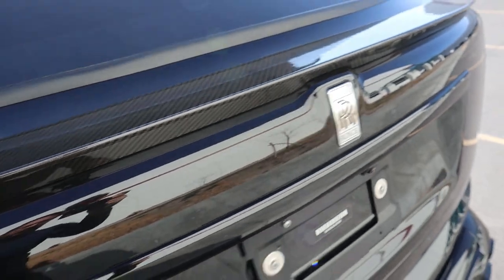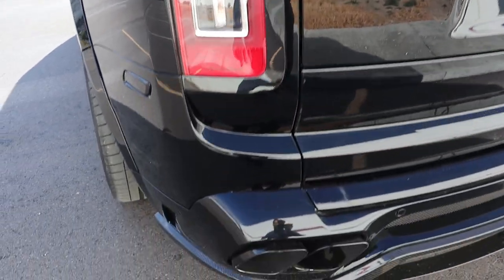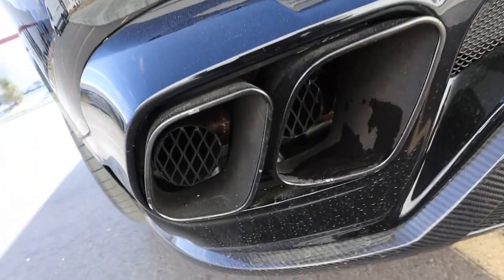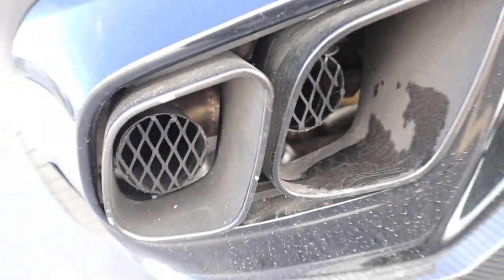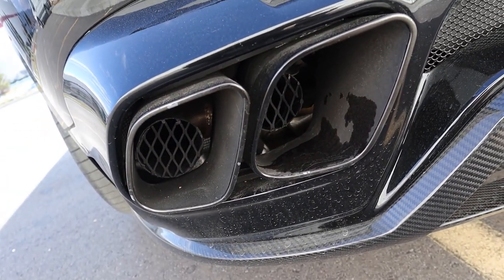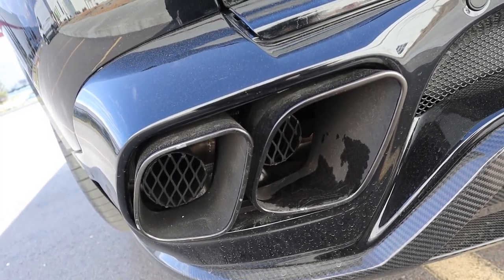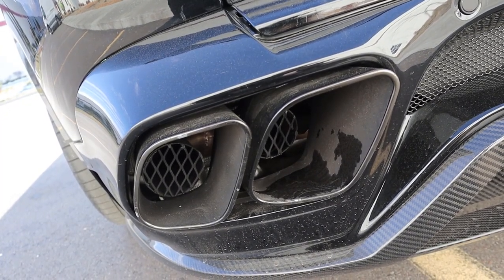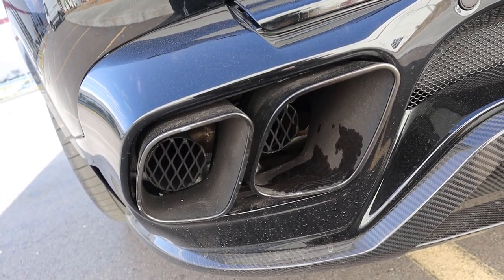You can see the RR logo even within the taillight, parking sensors at the bottom, and a carbon fiber diffuser. Now, you probably noticed something interesting about these exhaust tips — this has smoke screen technology. I'll include a link to a G-Wagon video I filmed with Armor Max about a year ago where that also had a smoke screen, so you can see what that actually looks like. We're not going to be testing that today with the Rolls-Royce, but check out that video if you're interested.